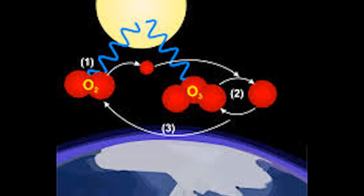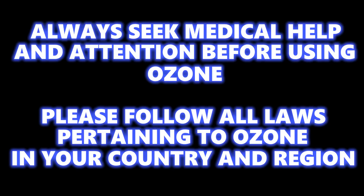What I have gone over is how we can harness ozone's strength and ability. Spread the word about ozone by liking this video and please subscribe.